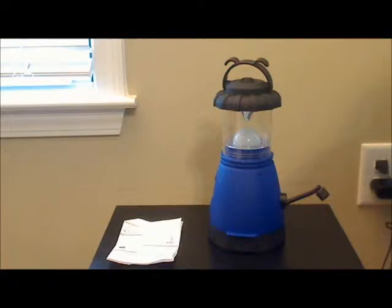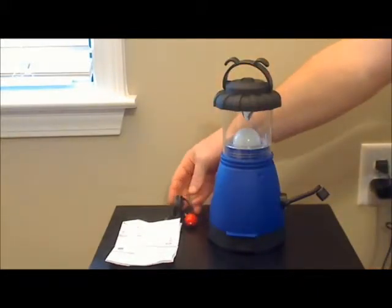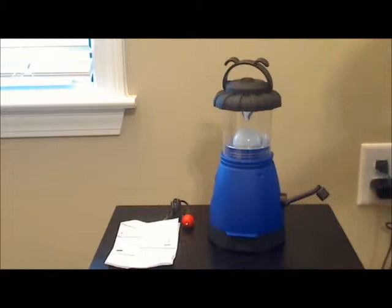This is a Solarec LED lantern slash emergency flashlight. The lantern itself comes with the instruction booklet and the car charging plug.